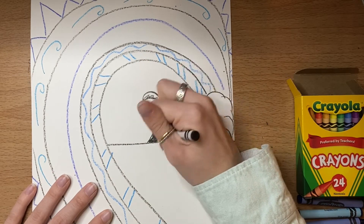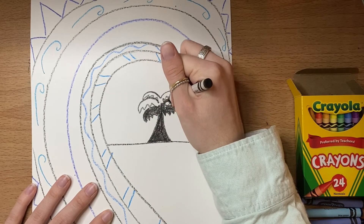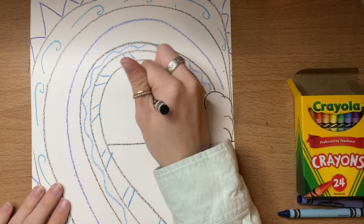Next you're going to color in the whole palm tree really well. The better you color it in and the less white spaces you leave, the better your painting will turn out next week because we're doing a relief technique.